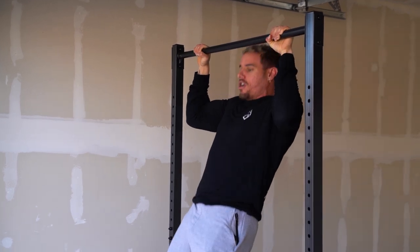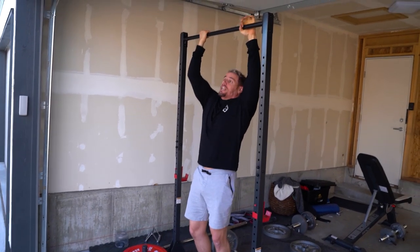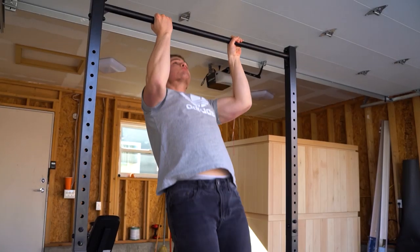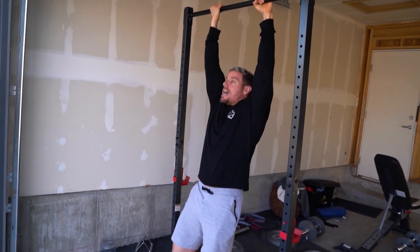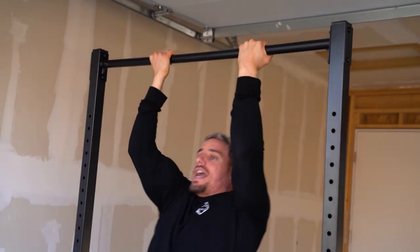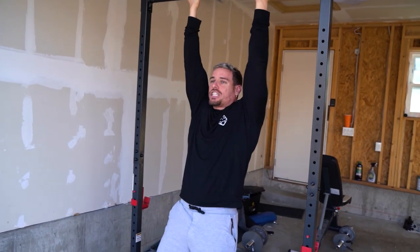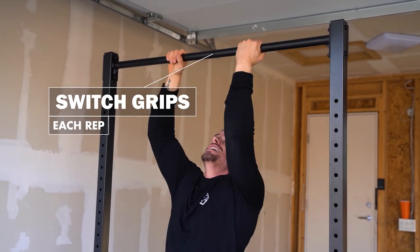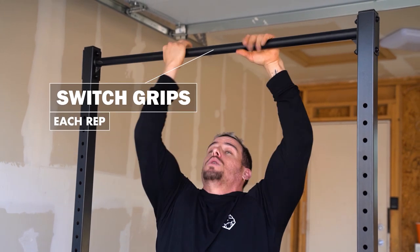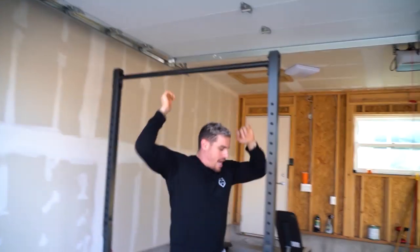Then switch to right about shoulder width apart and pull up. Then switch to a supinated grip. Each rep, switch grips — so if you did one side this rep, switch to the other side for the next rep.